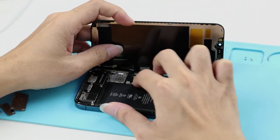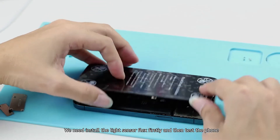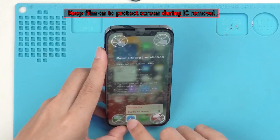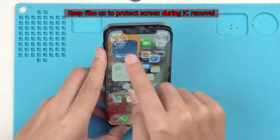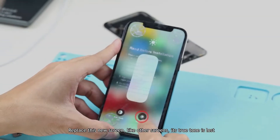Attention! We need to install the light sensor flex first and then test the phone. After replacing this new screen, like other screens, its True Tone is lost.